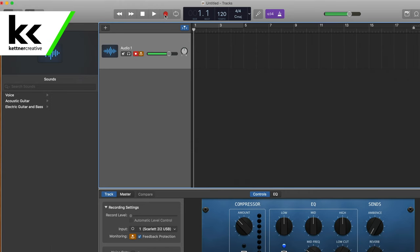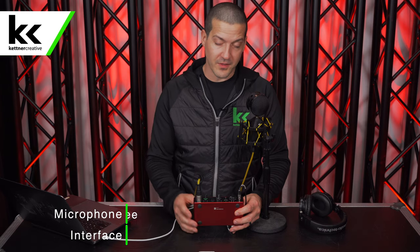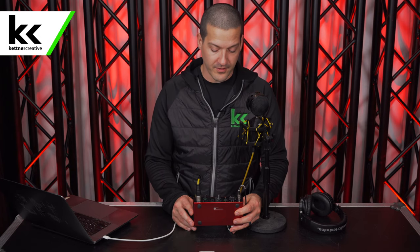Now I'm going to hit record in GarageBand. We have our recording there that you can see and hear. That's how you'd set up this microphone with this interface into GarageBand, and this is what it sounds like when you make a sample recording with this setup.